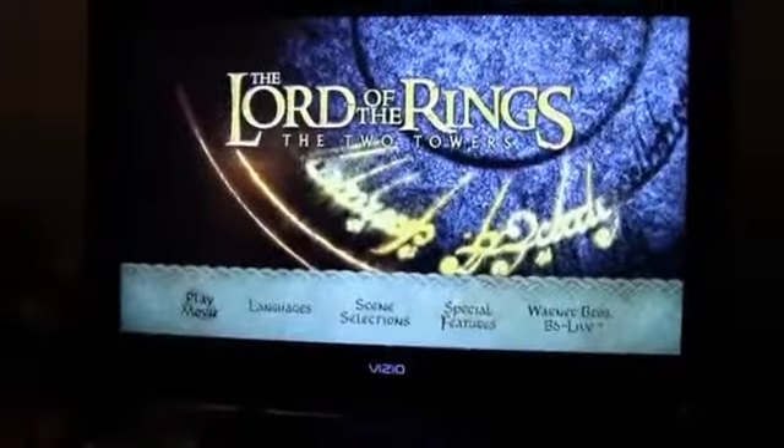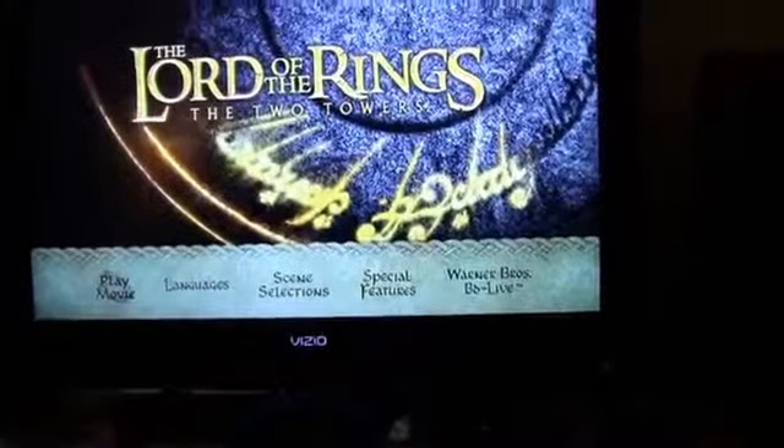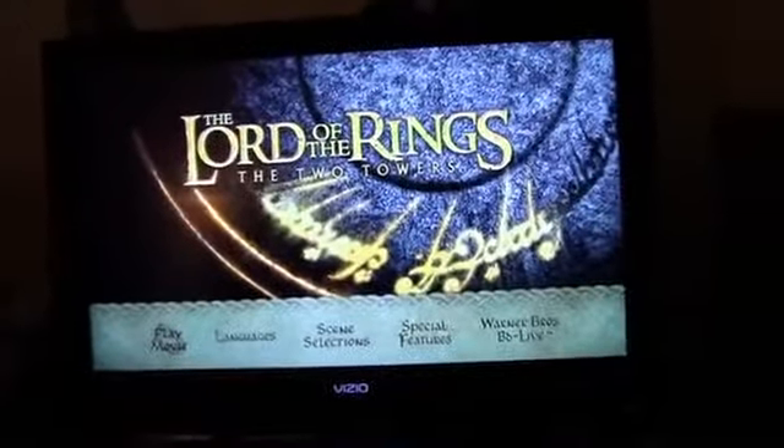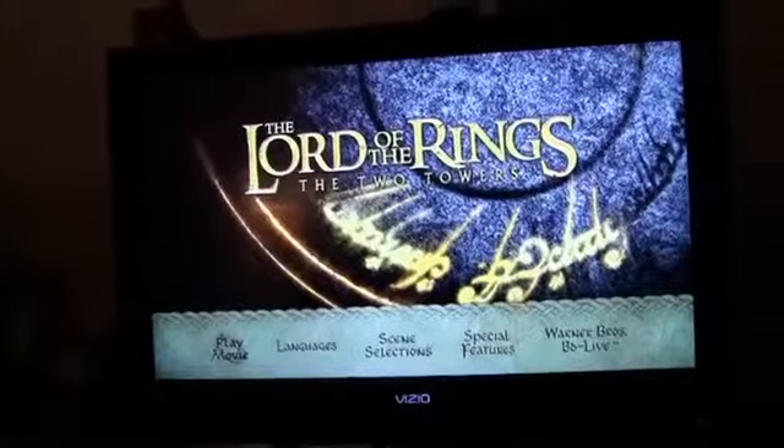What's up guys, I'm Ryan from Ritei Tech and this is a really quick video. It's about the Xbox One and problems with it. As you can tell, I have Lord of the Rings — I'm trying to watch the second Lord of the Rings movie in the trilogy on my Blu-ray player in the Xbox One.